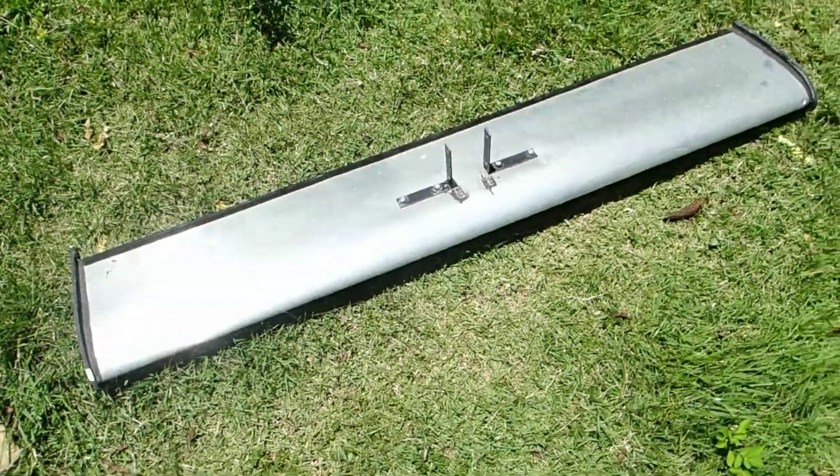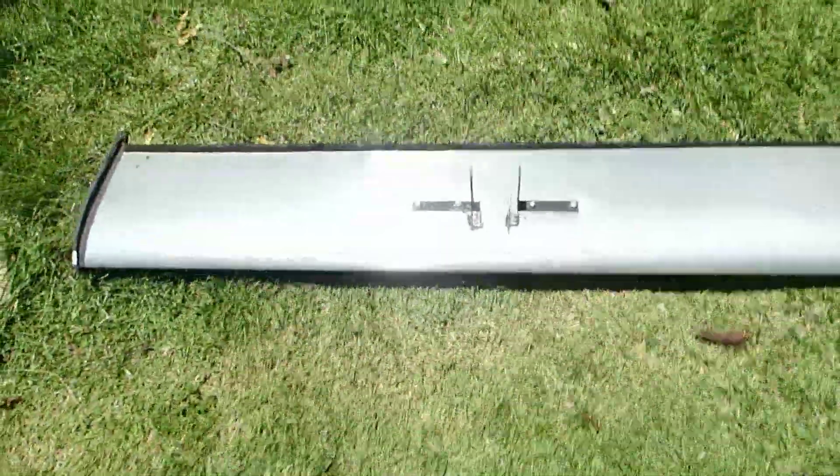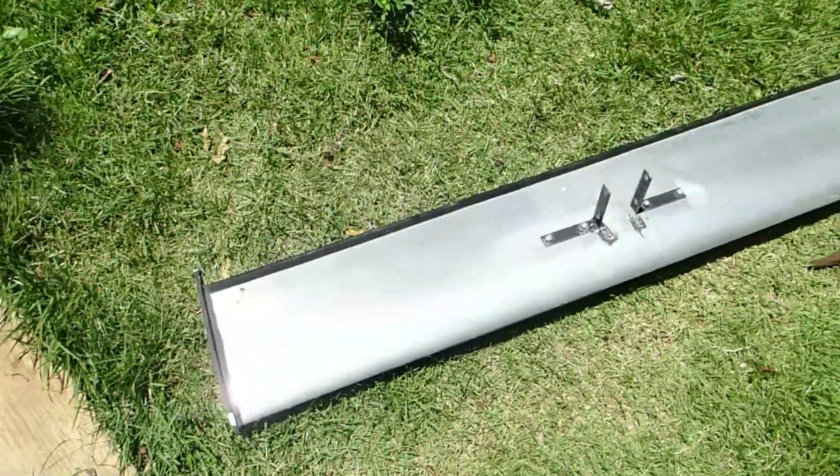So this is it — here you have the finished blade. If you have any questions or comments, please write them and I will try to answer any questions you may have. Thanks!